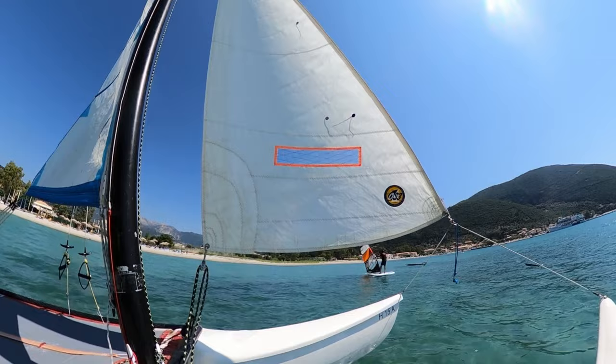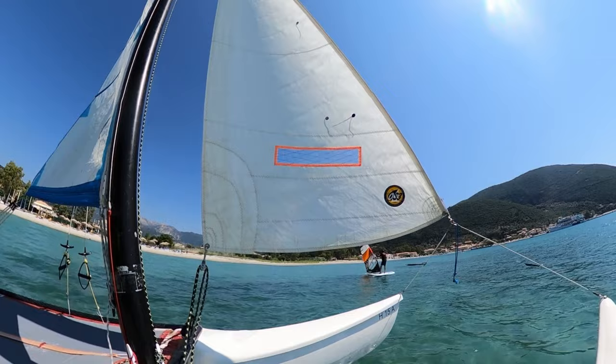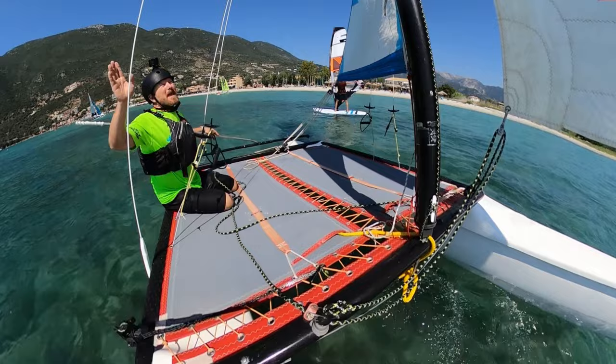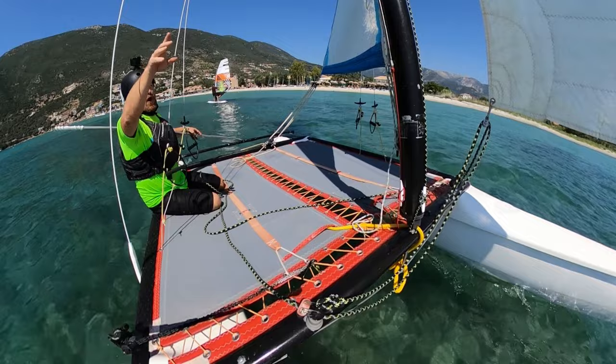These pieces of wool on the jib are going to tell us how close we can sail to the wind. If the one on the outside isn't flying properly, that means we can sail more up towards the wind. If the one on our side — the one we can see more clearly — isn't flying correctly, that means we're too close to the wind.